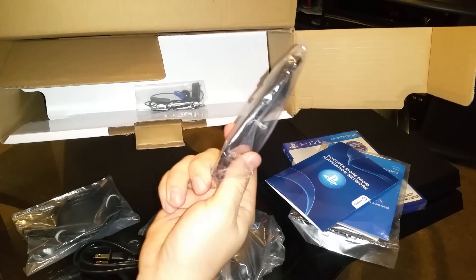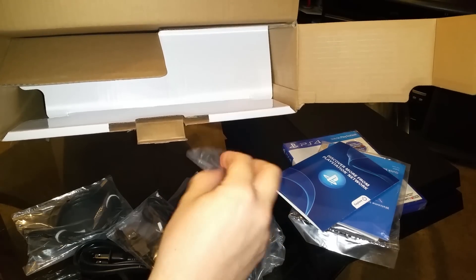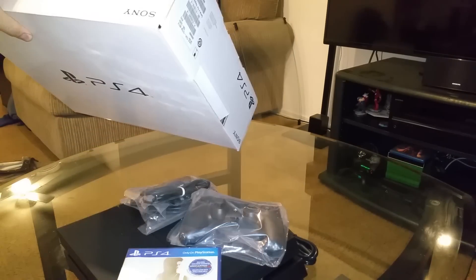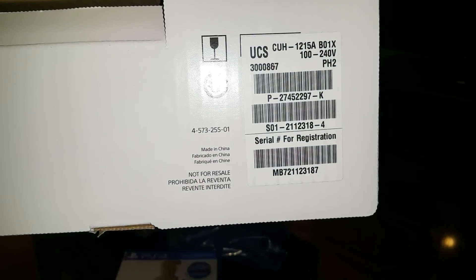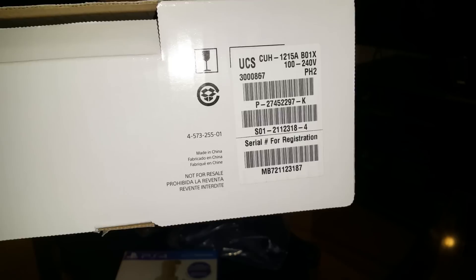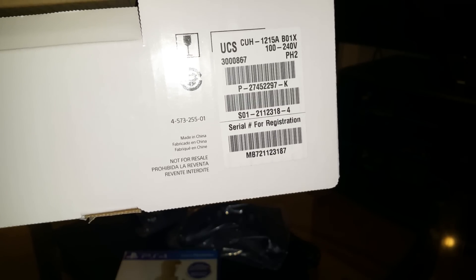You also get a USB charger for the controller and a mic. Make sure when you pick your PlayStation 4 you get the latest model, which would be the CUH-1215A. They still have the old models — I think it's the 1200 — that also comes with Uncharted.